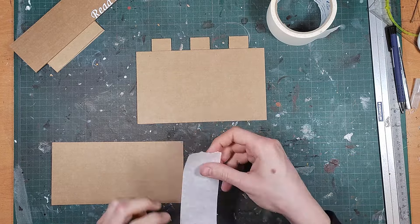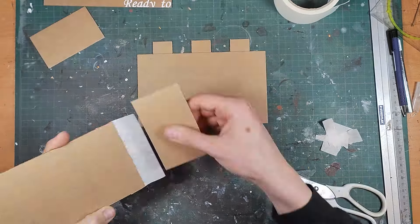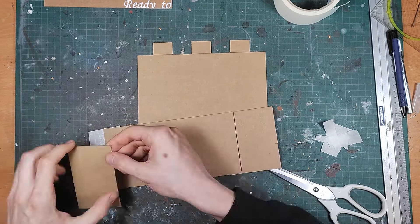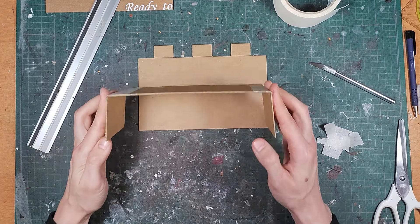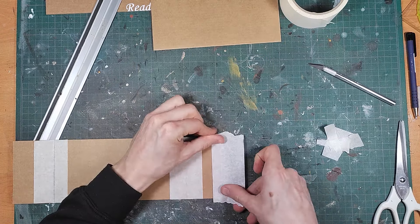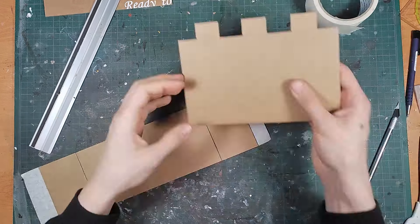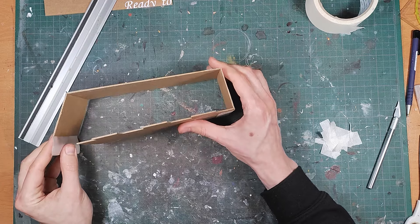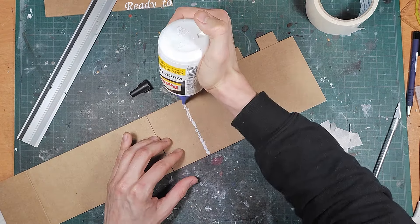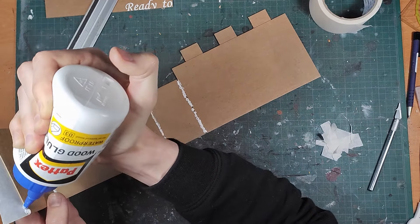Once you have all your pieces cut out you can use paper tape to make assembly easier. I attach it to the sides and then trim it to size. When all the parts are attached I test out if everything measures up, and if it does I use PVA glue in all the corners to glue it in place.